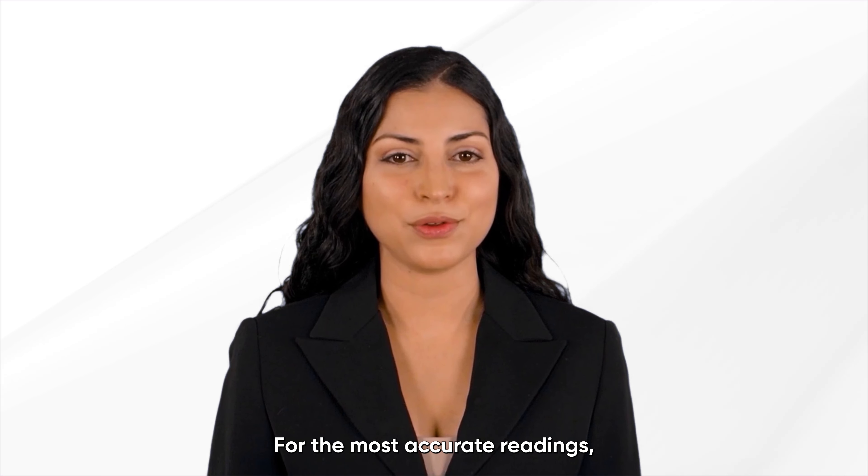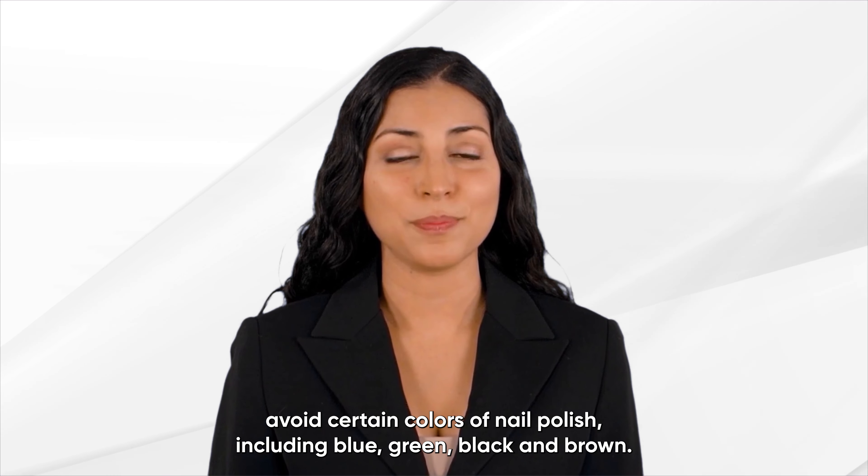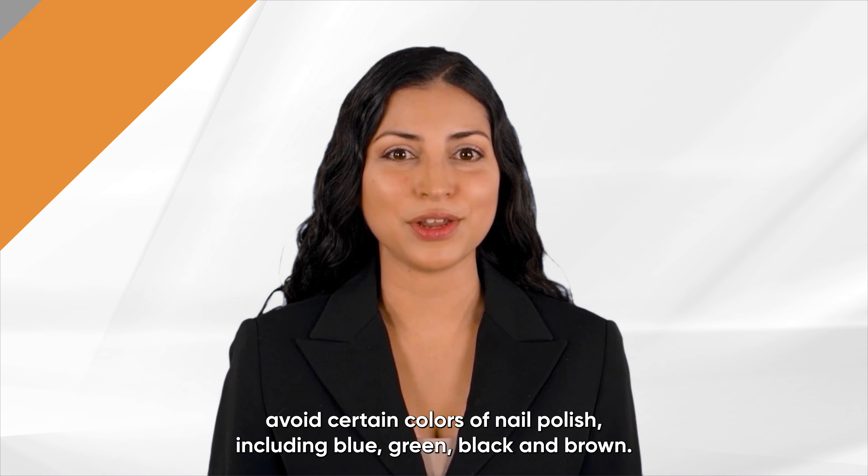For the most accurate readings, avoid certain colors of nail polish, including blue, green, black, and brown.